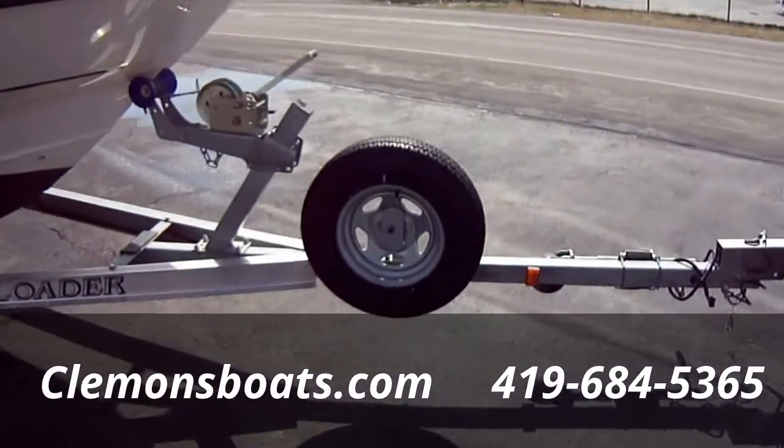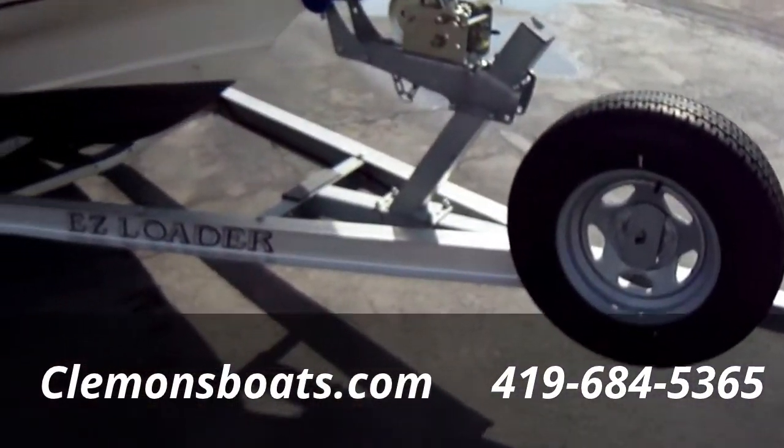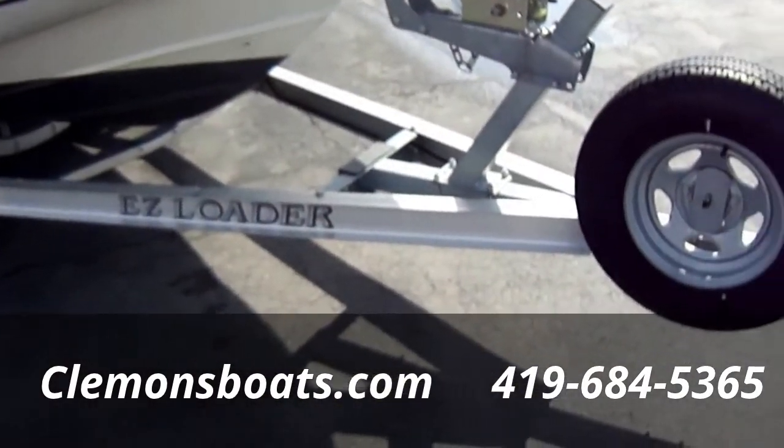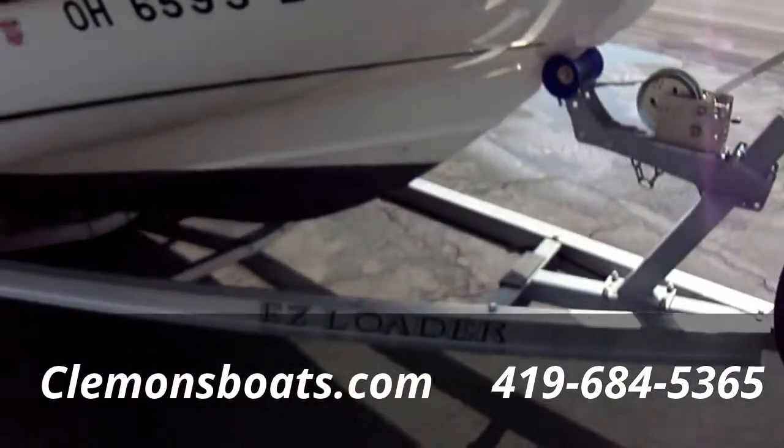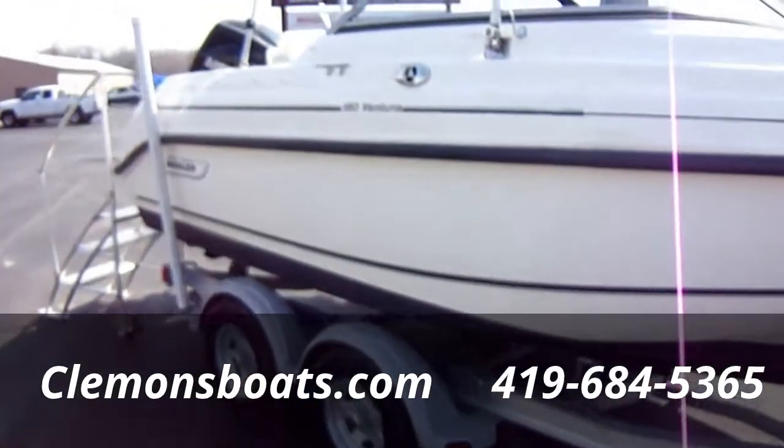Sitting on a nice tandem axle EZ Loader trailer with spare tire. That's a fully aluminum trailer. It does have brakes and load guides as well.